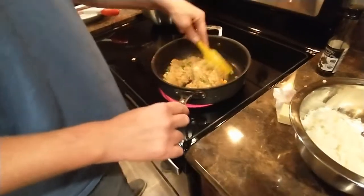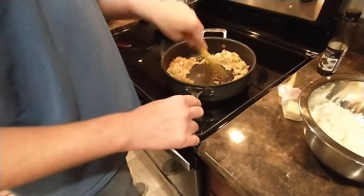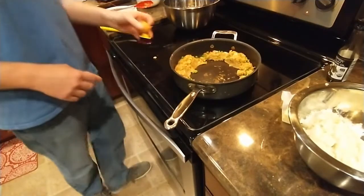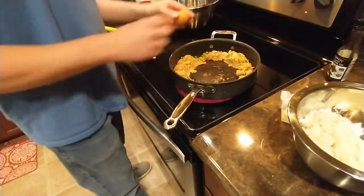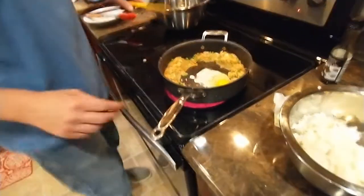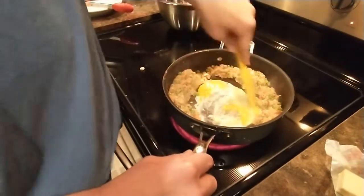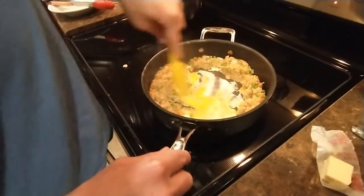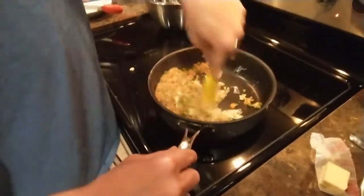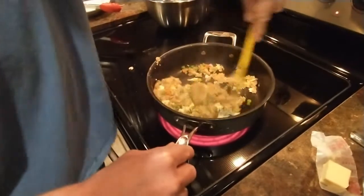Oh, I missed a step entirely - I'm supposed to scramble egg in here and then add the rice. I guess I could add the egg now. You're supposed to pre-cook it, right? You make a well in the middle and add the egg. All right, we're going completely rogue this time - going against the recipe. I'm going to just scramble the egg right here. It's going to stick, isn't it? That's okay - the rice will pick it up. When we do the next batch we'll do it correctly. There we go, it's cleaning off the bottom.